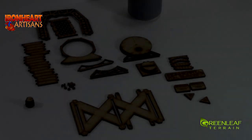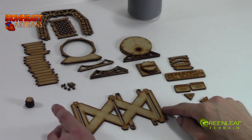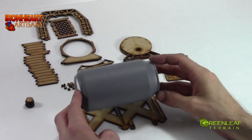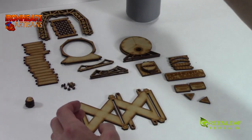Hi everyone, welcome to another Greenly Terrain video. This time I have an MDF kit from Ironheart Artisans that involves a Coke can or beer can of your size. I've primed mine for ease of painting later.